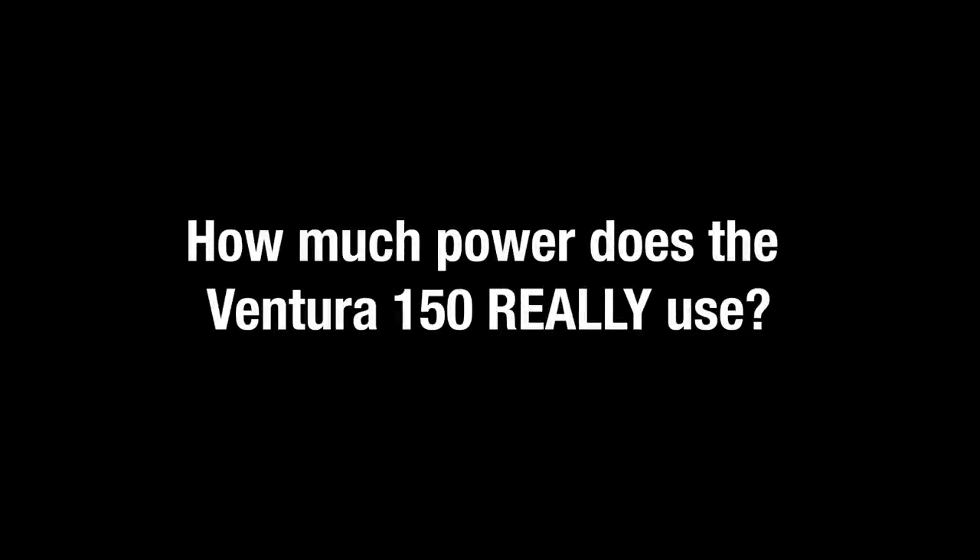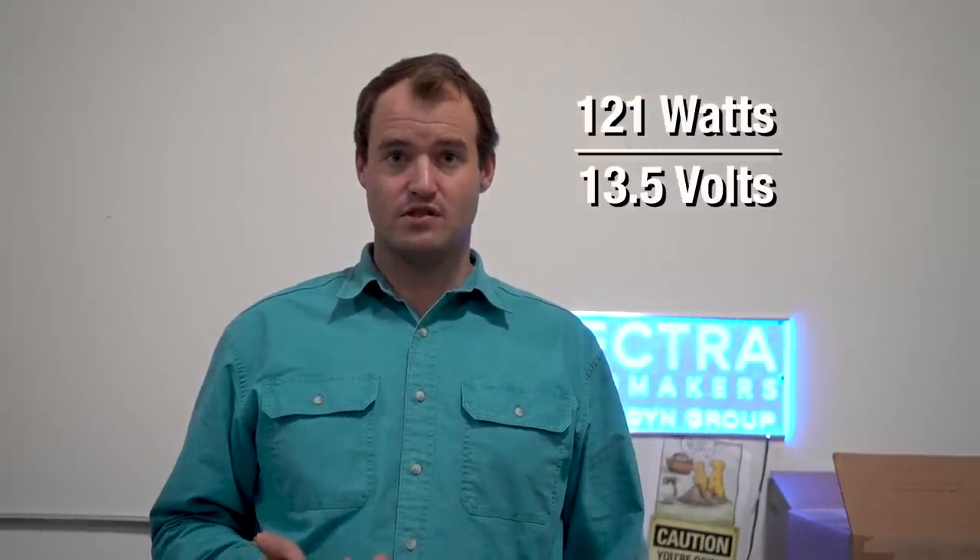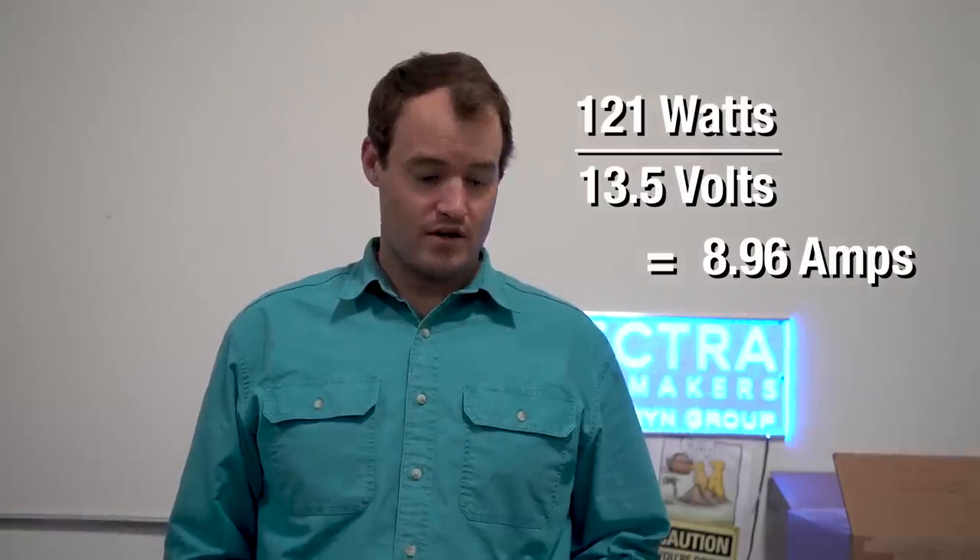The power draw on the Ventura 150 is around 121 watts, running at about 13 to 13.5 volts at roughly 9 amps. Their biggest 12-volt unit runs at 18 amps and is a 400-gallon-per-day unit. We have 300 watts of solar on Zingaro, and that's plenty — if you run the water maker between 10 a.m. and 2 p.m., no problem.